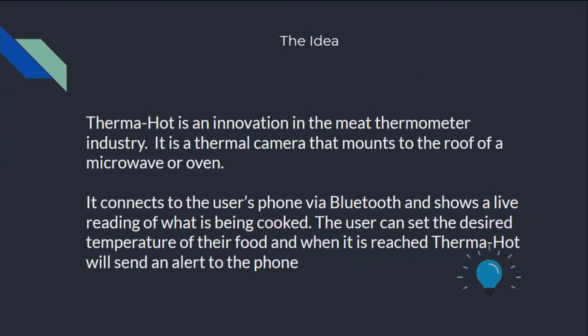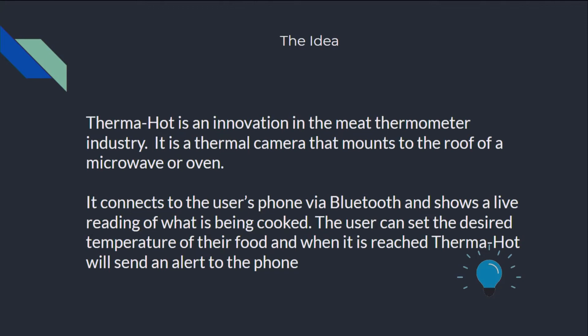ThermaHot is an innovation in the meat thermometer industry. It's a thermal camera that mounts on top of your microwave or oven, and it will connect to the user's phone through Bluetooth and shows a live reading of what is being cooked. The user can set a desired temperature of their food, and when it is reached, an alert will be sent to their mobile device.